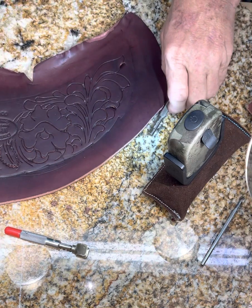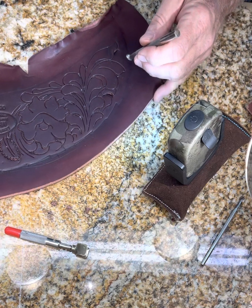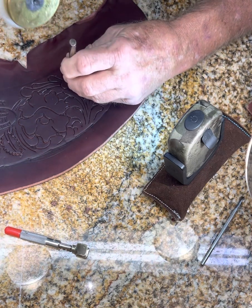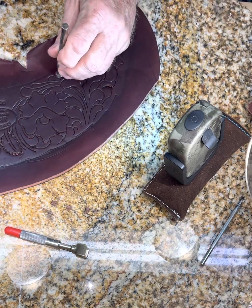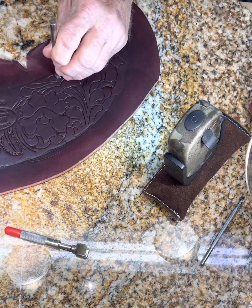Once I get all that done, then I come in and start doing my undercuts. That just kind of pushes the inside of these curves up on these violins here.